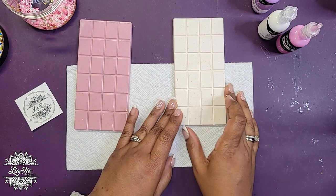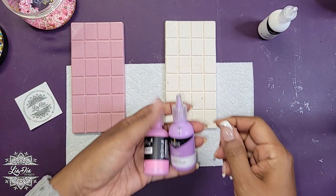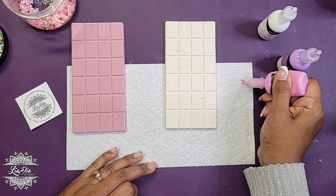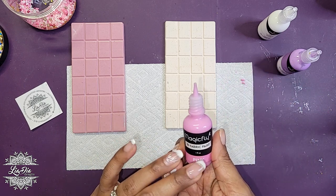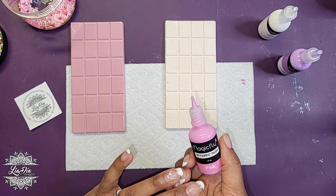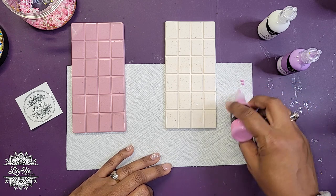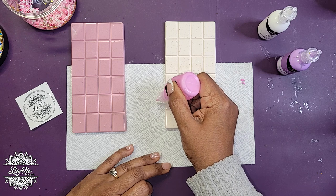So let's start with our white one here. I want to do the pink and the purple on the white one. This Magic Fly brand is a bit thicker in terms of how the paint comes out, which generally means it's going to hold its shape really well. But we want it to hold its shape and also flow nicely, so let's see what we can do.